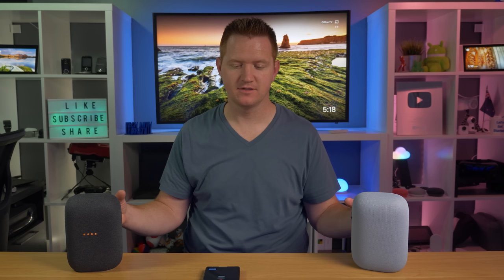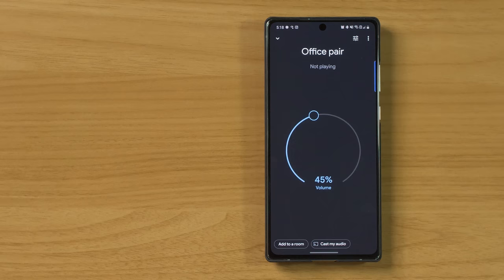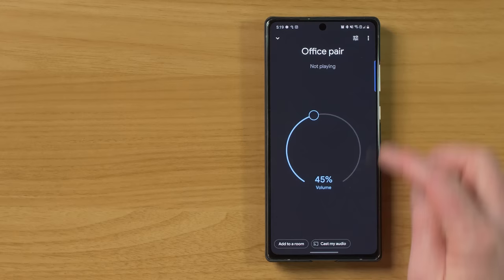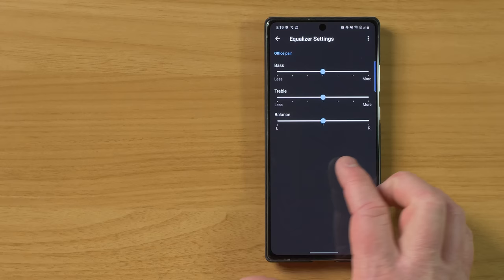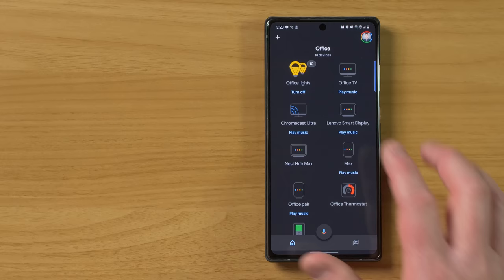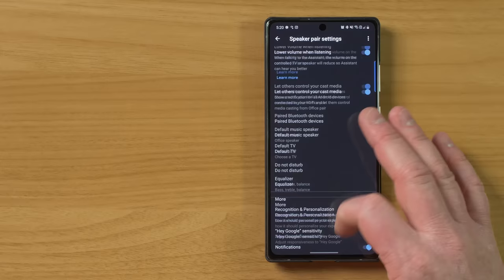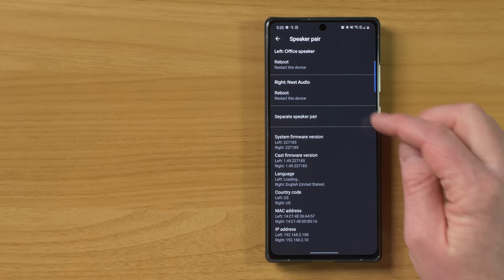Now it's showing the Nest Audio is going to be paired with the office speaker. It says pick the blinking speaker — we're going to choose this as the right speaker. Then you can choose the name — we're going to name this office pair. It takes both speakers and moves them into one new device called office pair. Select done. Here we can see office pair and we have an option to add it to a room — let's add it into our office. Here we have our office pair at the top. It gives us the option to adjust bass and treble, and now we have a balance option — if you want it to be a little heavier on the left or the right, you can do that. If you ever want to un-pair this, you just need to come back in here, select speaker pair, and then you have the option to separate speakers.